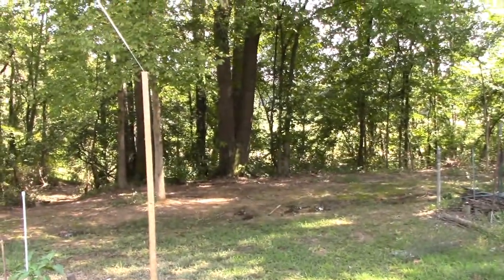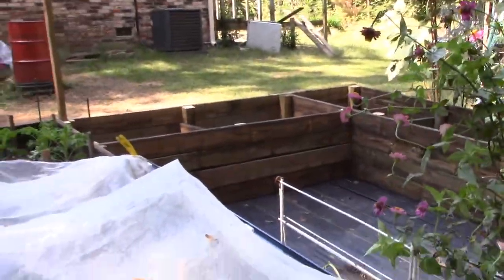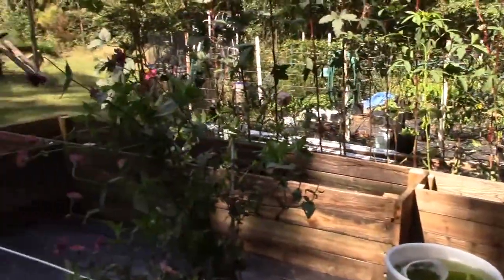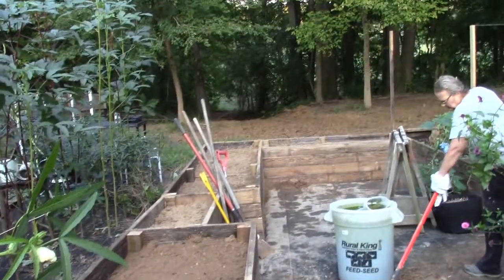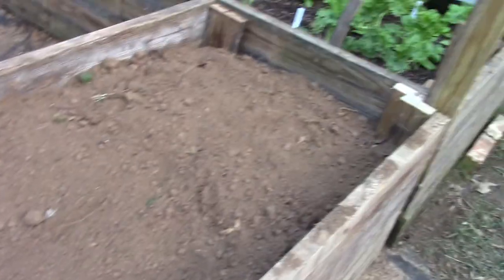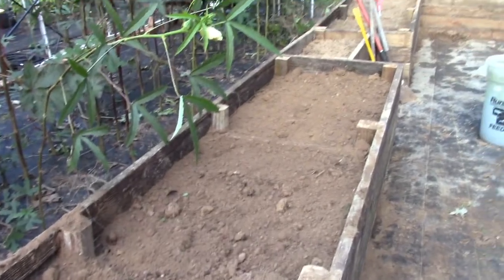Now we've got to go get the tractor — which is right there — and start bringing some dirt up. We've got some farmland right over that hill and we'll bring dirt up to fill these boxes up with topsoil, then the wife will top it off with gardening soil or potting soil, whatever she wants. We got the dirt tractored in, and of course we weren't able to reach these boxes over here with the tractor, so Lori has been shoveling and smoothing stuff out, moving some dirt from the end boxes to the middle ones. But we got them filled up and we're ready to start the next step.